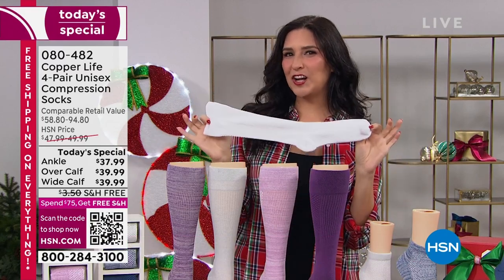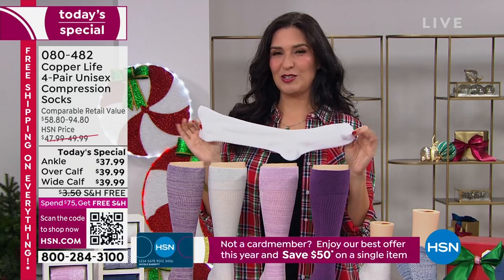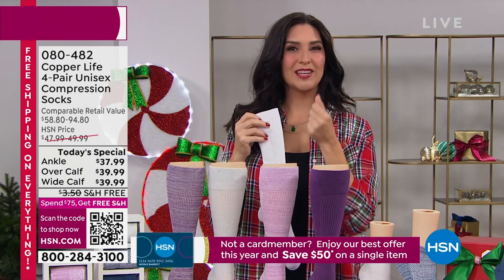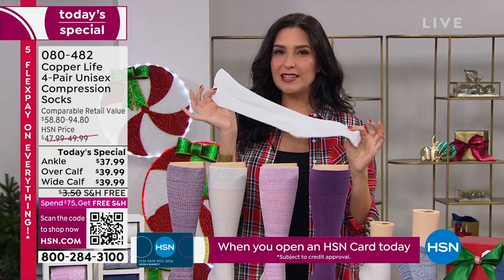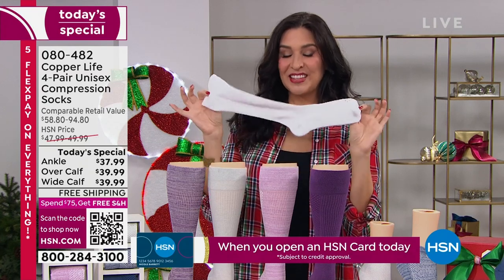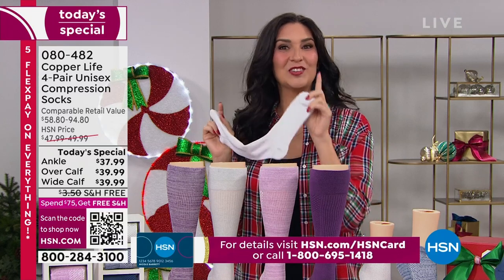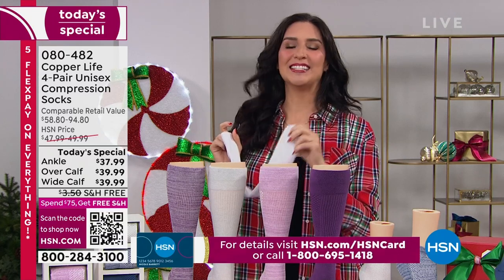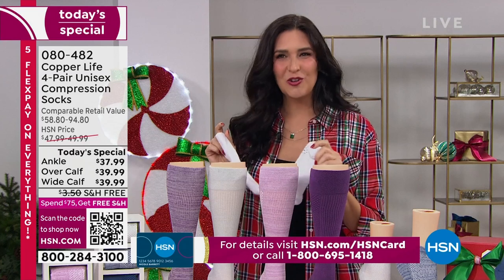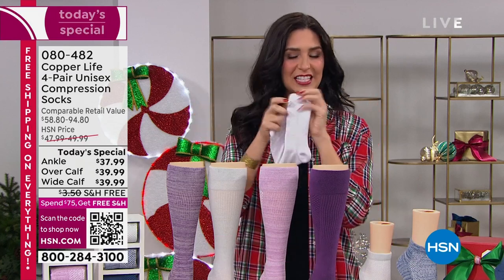They're easy to get on, easy to take off. And we've always given you the patented copper technology inside them, but these also have an ultra guard technology — which means these socks are not going to wear out as fast as the socks you're used to wearing. They're going to last longer, and on top of that we have so many other features.